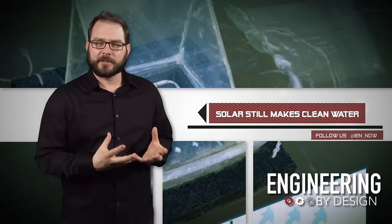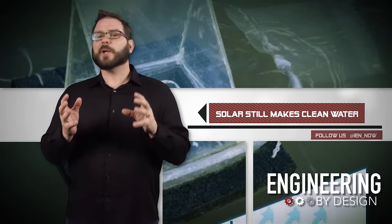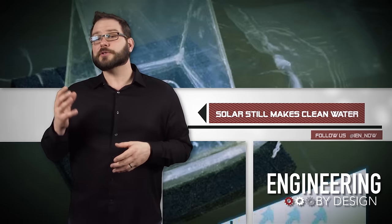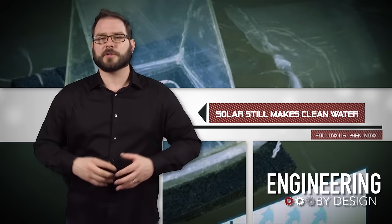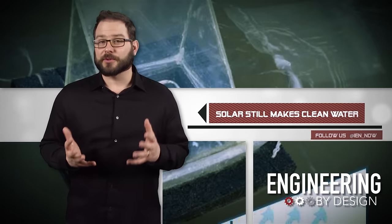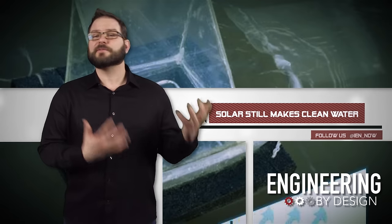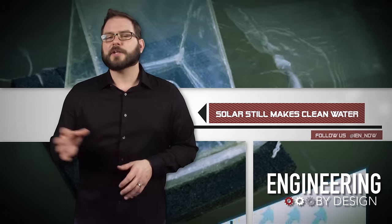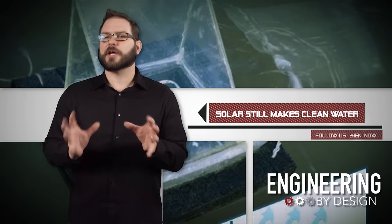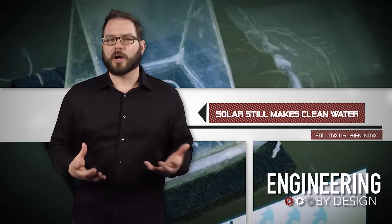Using plastic, carbon-dipped paper, and a little bit of sunlight, researchers from the University of Buffalo have created an inexpensive way to turn salt water and contaminated water into potable water for personal use. The team's spin on the solar still could address global drinking water shortages, especially in developing areas and regions affected by natural disasters. They call it the solar vapor generator, and it uses heat converted from sunlight to clean or desalinate the water.